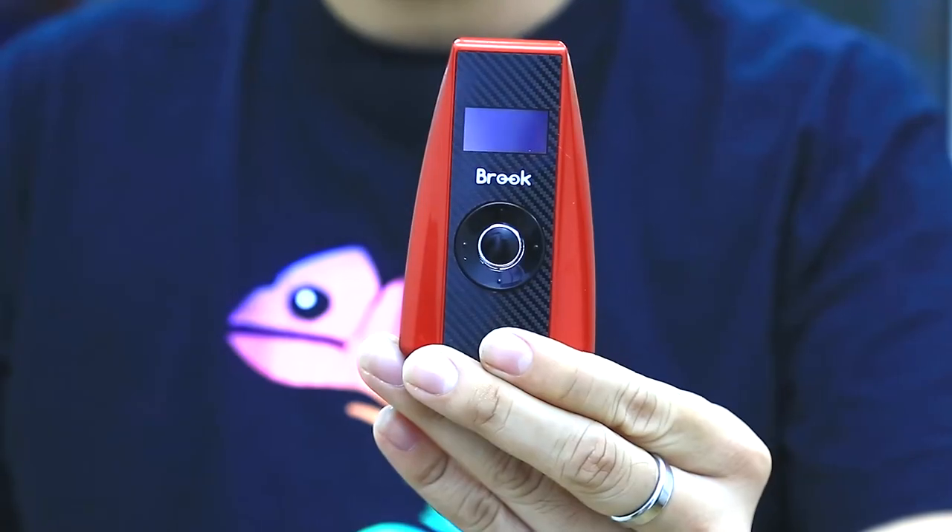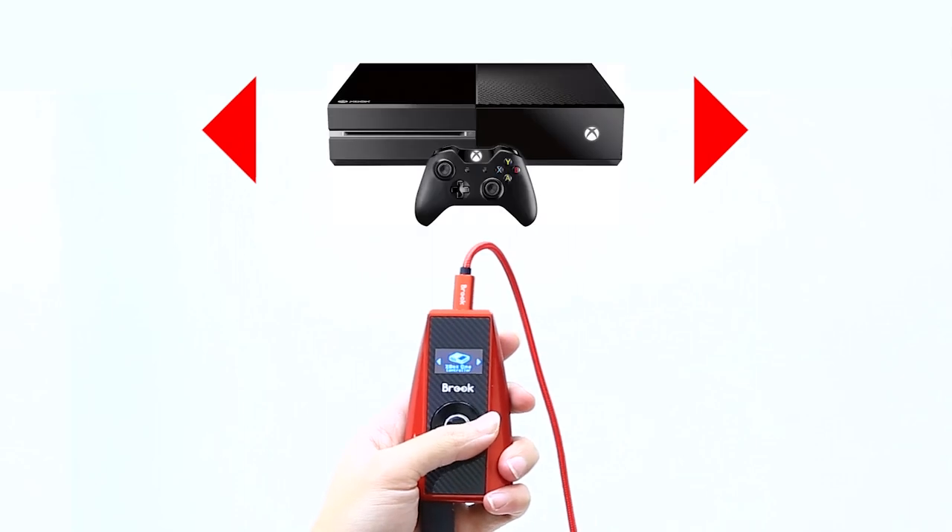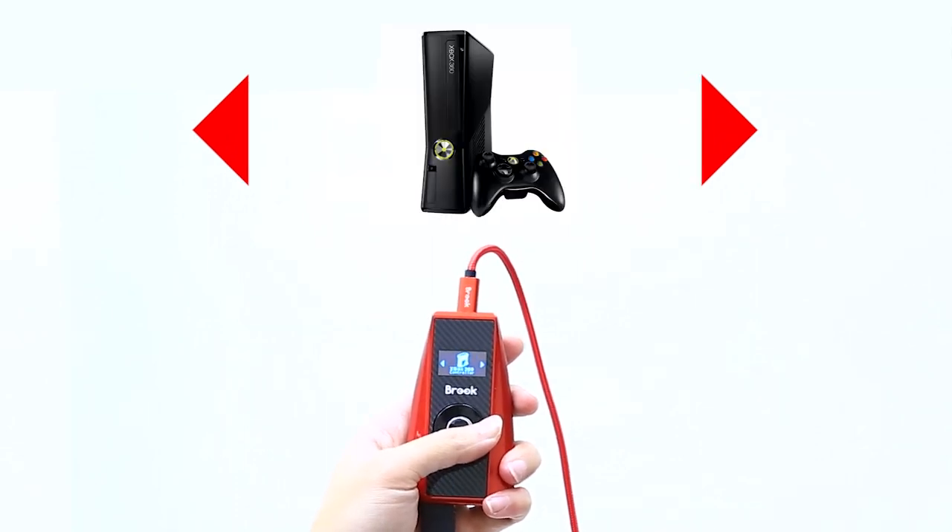Hey guys, welcome to BlueGaming channel. Today we want to demo some new product, it's called Me Resolution. It's super compatible for your racing wheel. It also supports different gaming consoles, something like PlayStation 4, PlayStation 3, Xbox One, Xbox 360, and it also supports Switch.